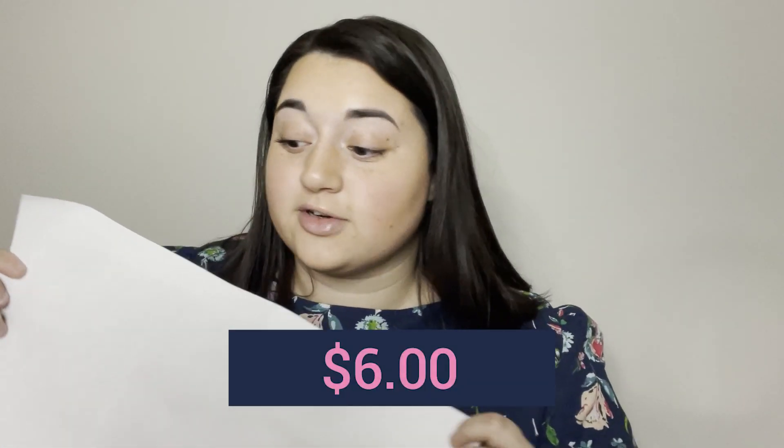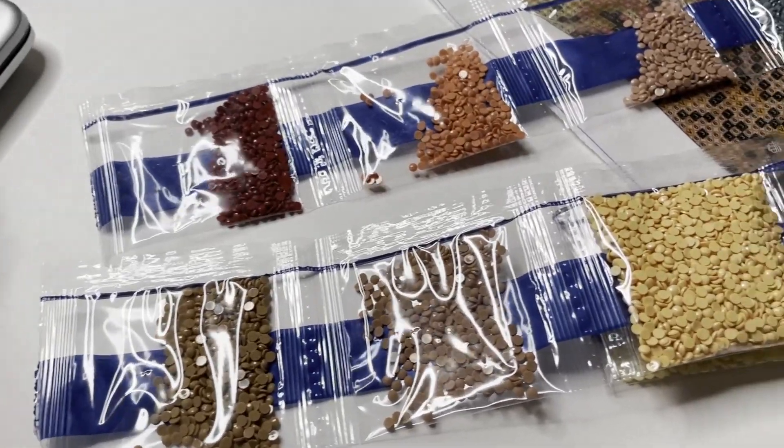I wasn't expecting this one to be the first we open. I like it because it's deep, you know — a meaningful diamond painting. It came with a very basic toolkit, no baggies, which is fine. Here are the drills — we'll go through these really quickly because again we have six paintings. Oh, and I just have to let you guys know before we get into reviewing the paintings: this video is sponsored by my wallet, so please like and subscribe so I can do more videos like this!